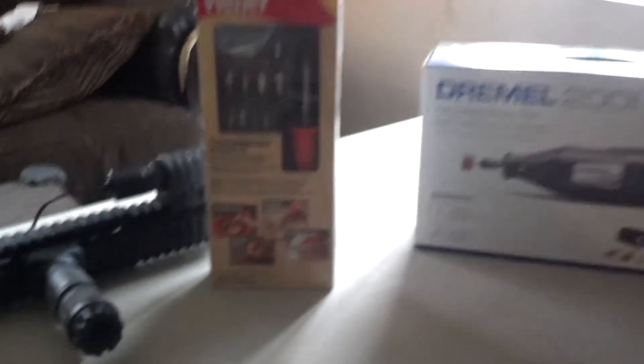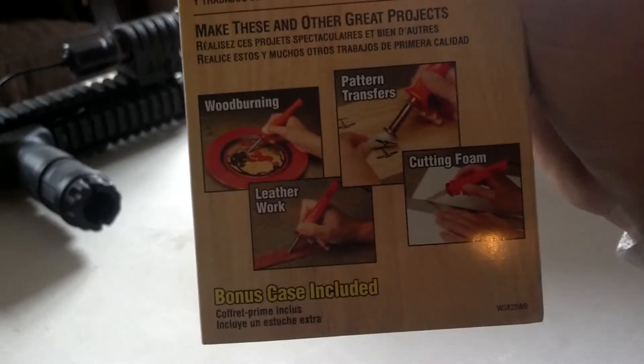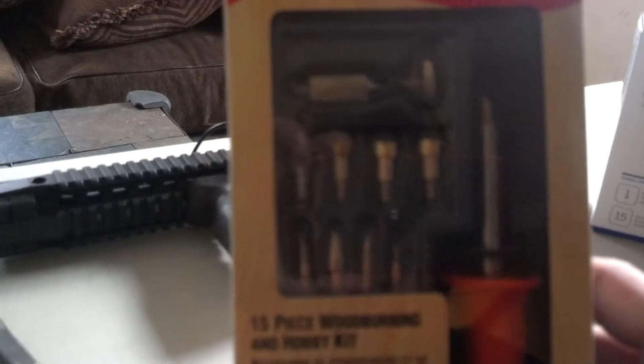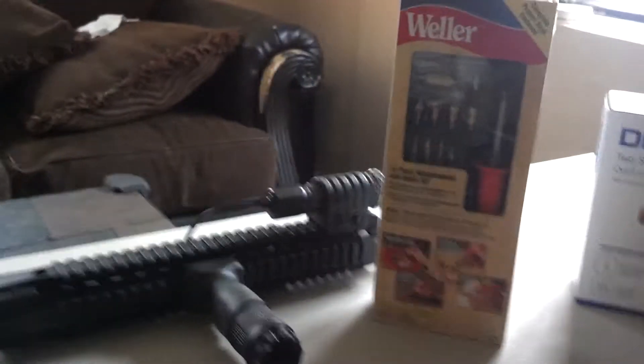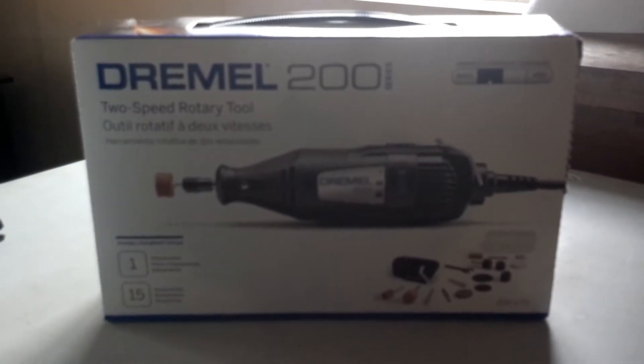The setup that I've got for my stippling — a lot of people prefer to use a soldering iron. What I've got right here is a Weller wood burner. You can see it right there — it's pretty much for burning wood so you can do engravings and customization. The neat thing about it was it came with a bunch of different types of tips, so I get to play around and see which one works best. Next thing I've got is this Dremel — it's a 2000 series.